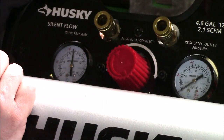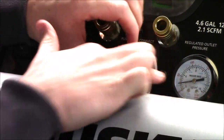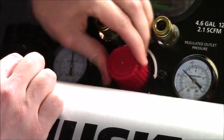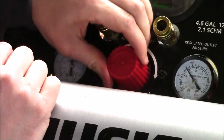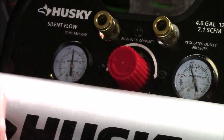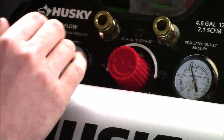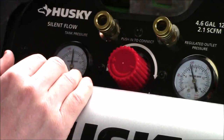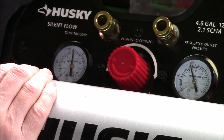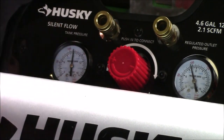To show you how simple that is, you can grab onto the knob, rotate it clockwise, and watching the gauge on the right you can watch it go right up. As you're using different tools they do require different operating pressures — something like an impact wrench would be a good idea to turn up almost to its max, but certain things like an air nailer might require a lot less pressure. Always check your manufacturer's recommended specs so you don't over-pressurize or under-pressurize your tools.